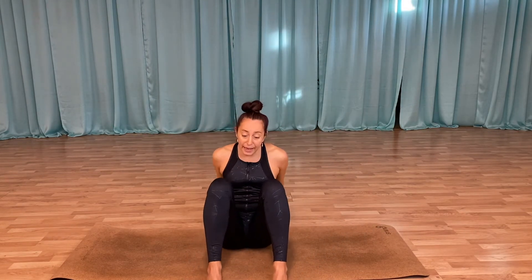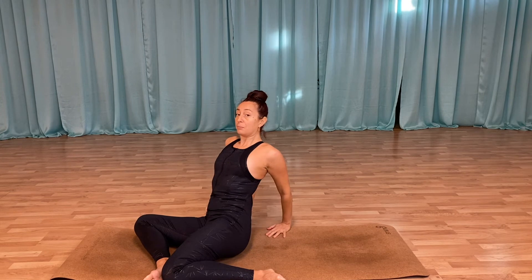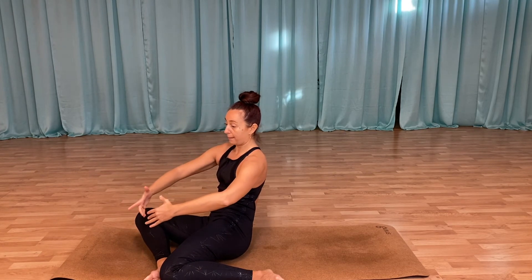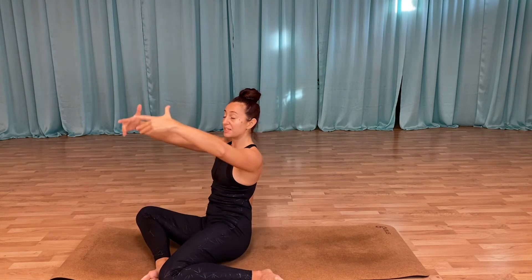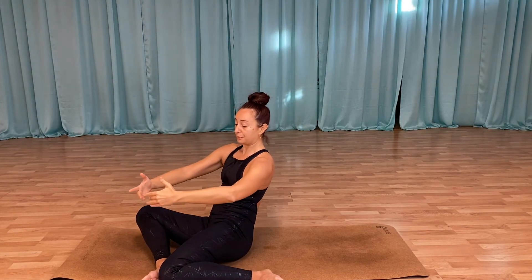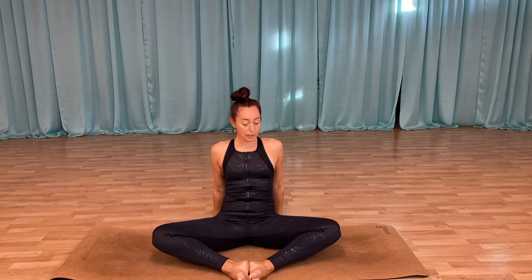Coming back to center, hands behind again, lengthening, opening — and gently open so my knee goes into my foot. Bring myself up to seated position, arm out, and you're going to round your back and lift yourself up. Again rounding that back and lifting yourself up, rounding that back and lifting up. Opening and bringing back to center.